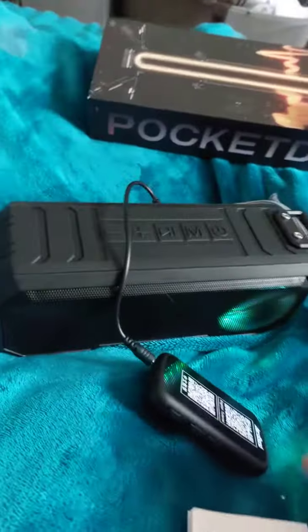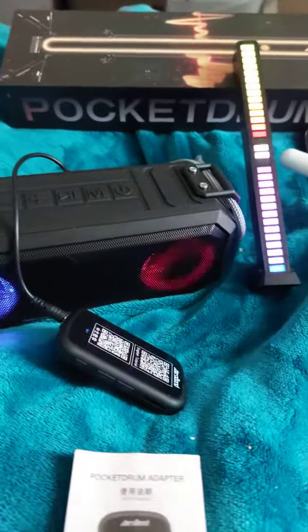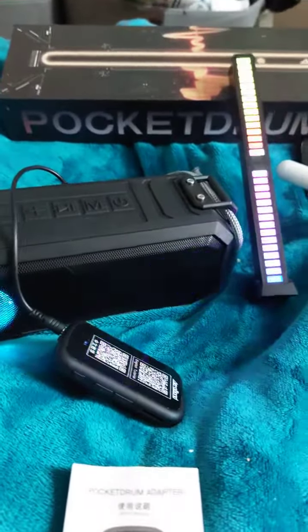I'm using the drum sticks here — the AeroBand pocket drums. So you've got different modes to choose from.